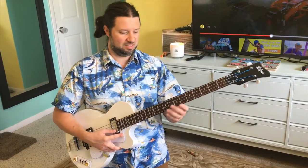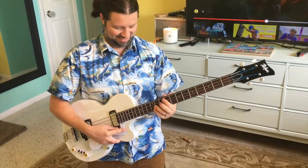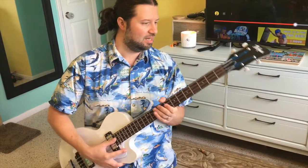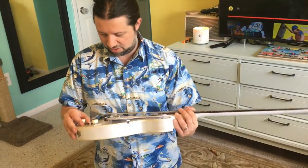How funny would it be if I bring this to the gig tomorrow instead of the other one? He would freak out. You should and just be like, 'I didn't know.' That's funny. Yeah, I would change the tuners — very cool. And I would change the electronics.